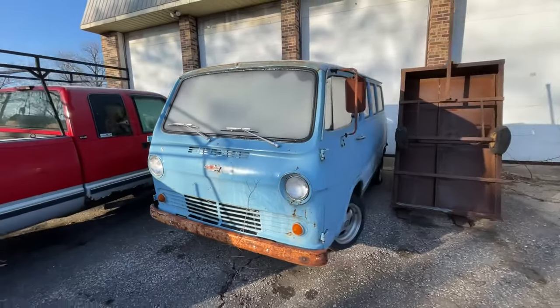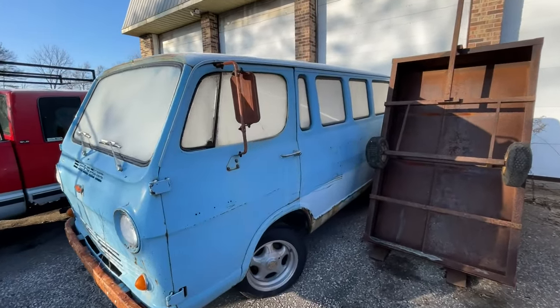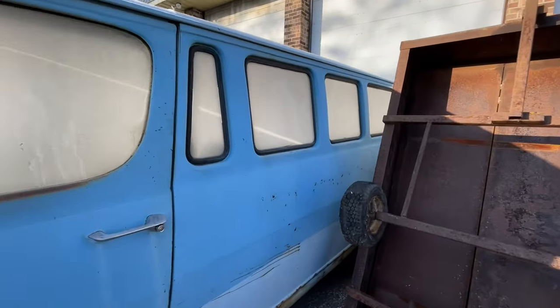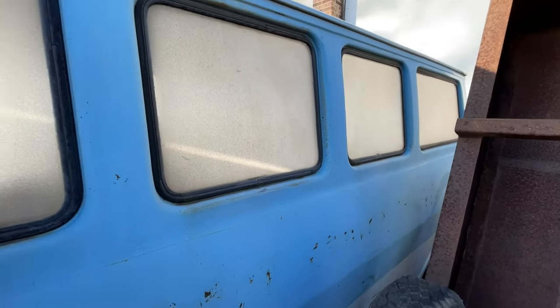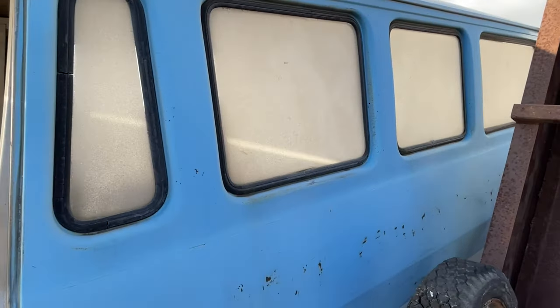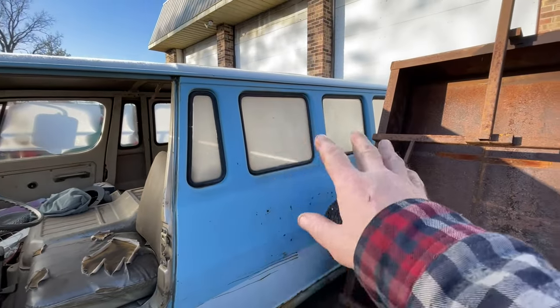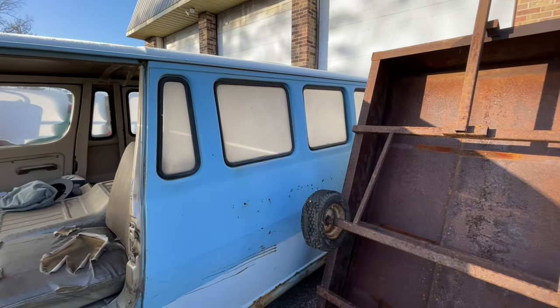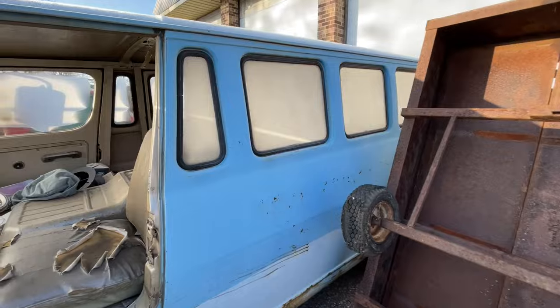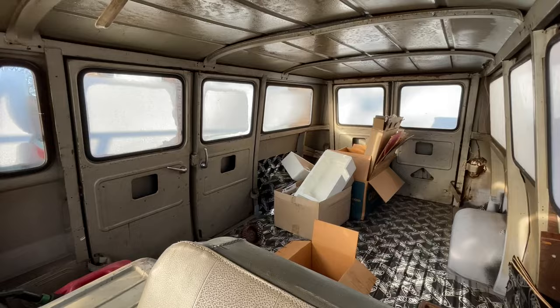Now this is my son's van, but I may try and weasel it out of him one of these days. This is a big reason why I've been thinking about cutting the Corvair van — I hate the fact that the Corvair van is a panel and I cannot see out of the thing at all, whereas this one you've got plenty of windows, plenty of vision.